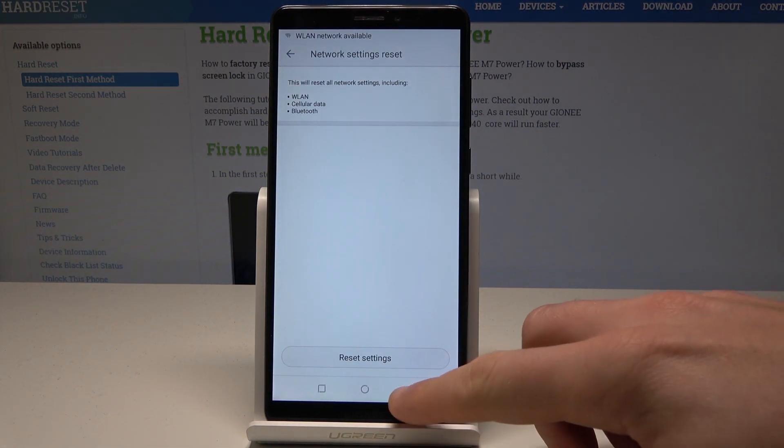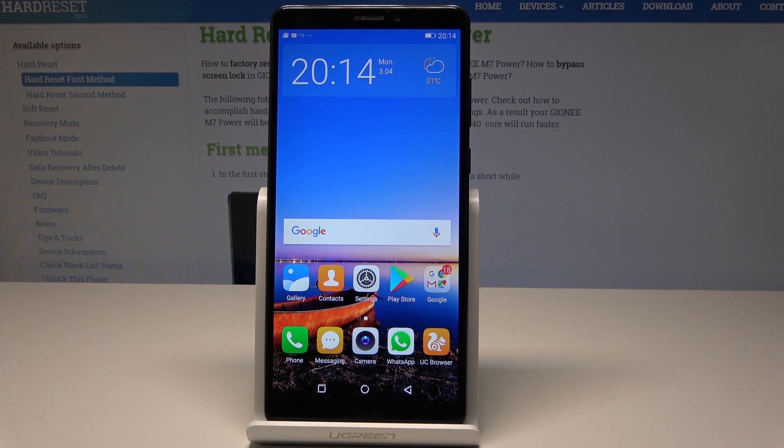And that's it — network settings have been reset. Now you can go back and start using your device in a normal way.